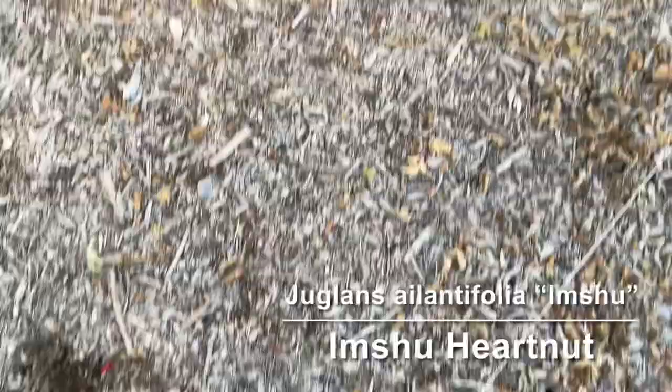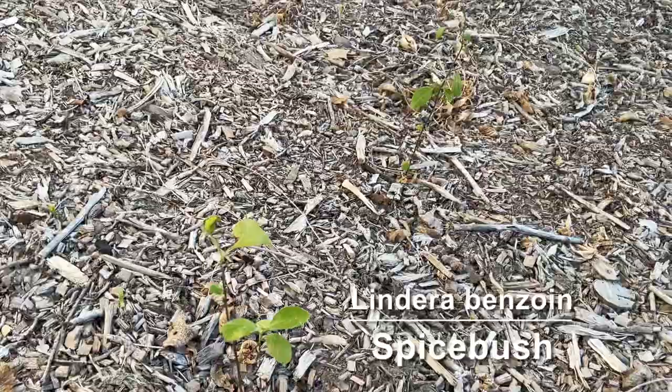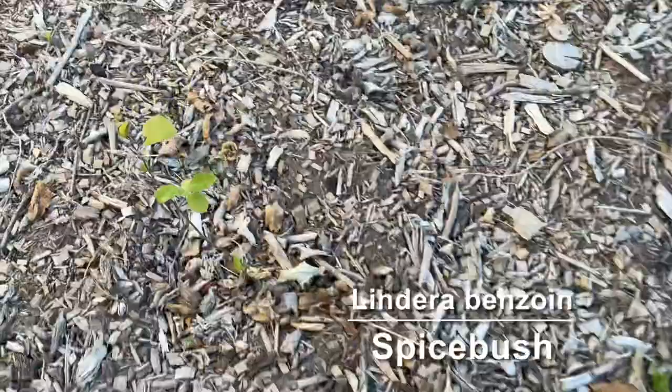Over here we've got a couple of little spice bushes. This is probably not a good spot for them right now because it's really hot here with the white fence right there facing west. We'll see if they make it through the year — if not, I'll get some more and plant them somewhere a little bit cooler.